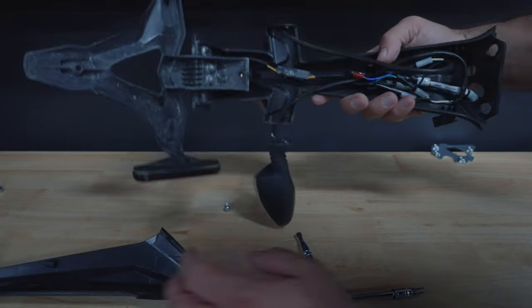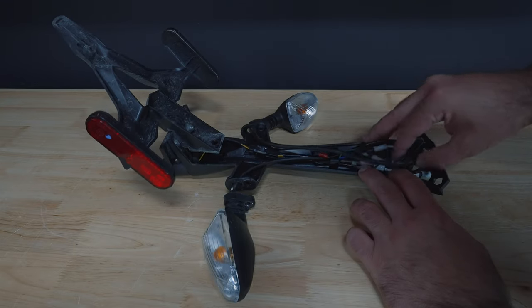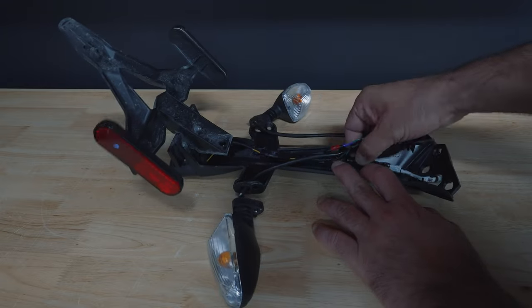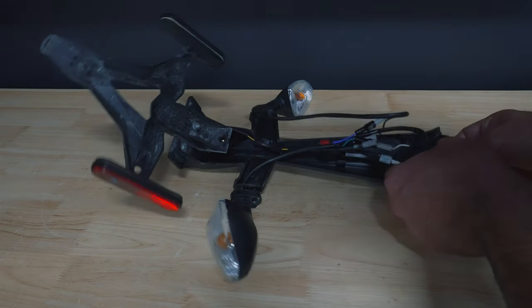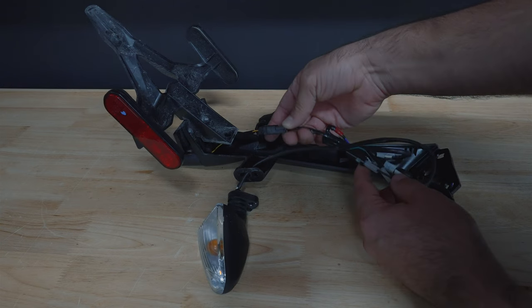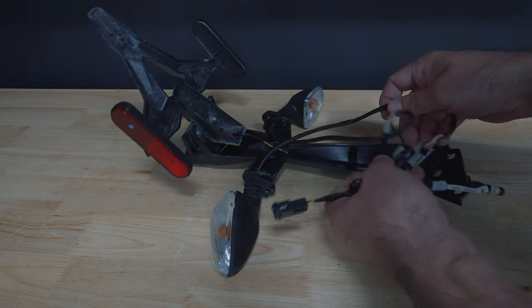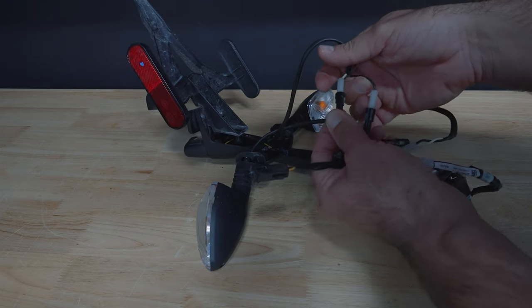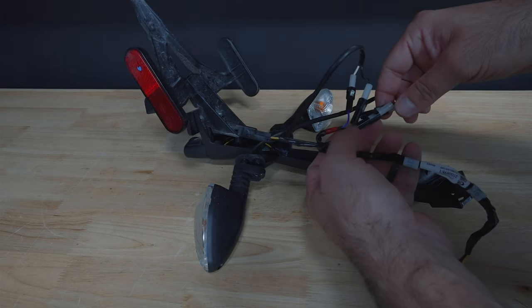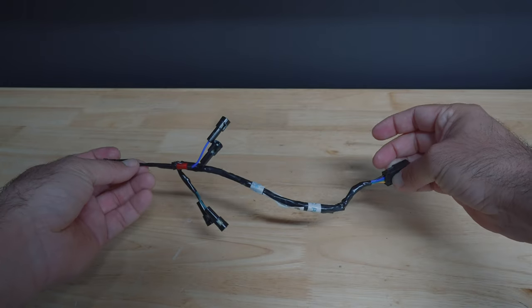Once you've done that, flip it over and start taking out all these cables because we need to remove one part that we are going to reuse. Unclip everything — it's all tucked into these little cable holder things. Get them all unclipped and pull everything out. You'll notice a couple of different connectors: the first connector is the back one — go ahead and unclip that one because you're not going to use it. Then grab these white and black connectors; there are four of them. You just pull them apart — they twist and pull — and as you get them all apart, you'll get the last piece we need to carry over to the tail tidy kit. This is all we need; take this part back to your bike because we are going to reuse it.